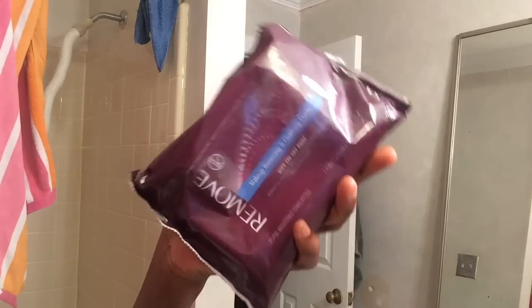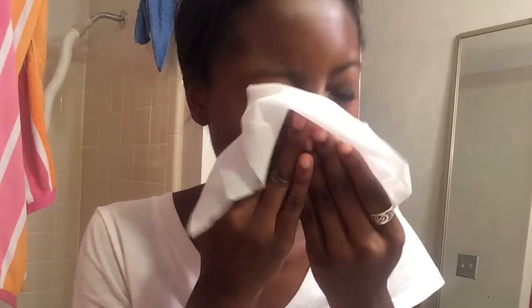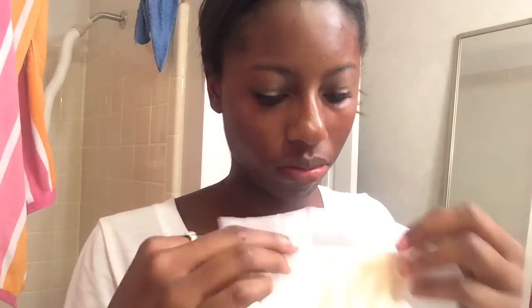The next thing I'm doing is taking makeup remover wipes to take all the makeup off my face. It's really not a good idea to sleep with makeup on because it clogs your pores, doesn't let your skin breathe, and that's how you get pimples — and nobody wants that.